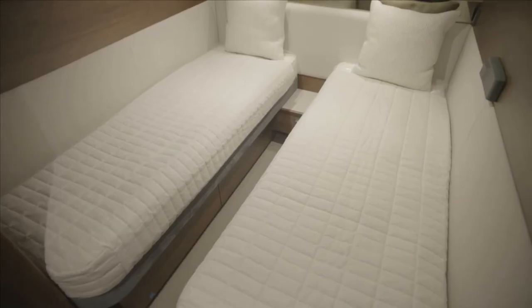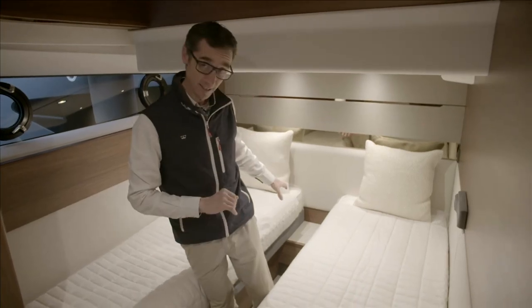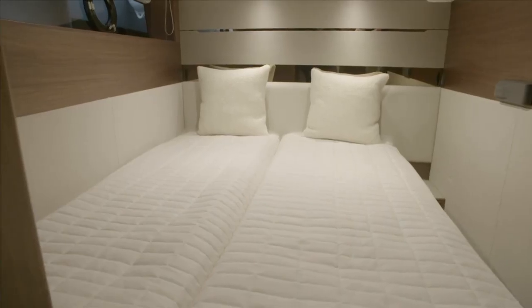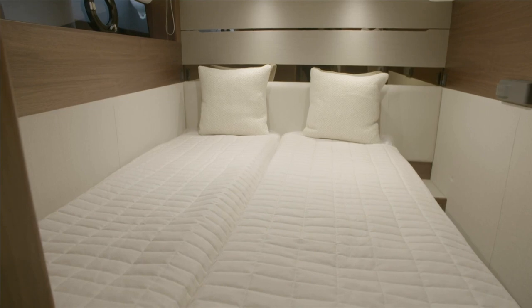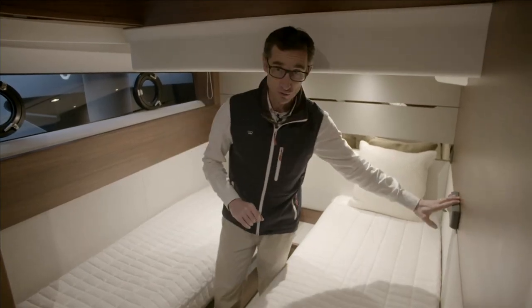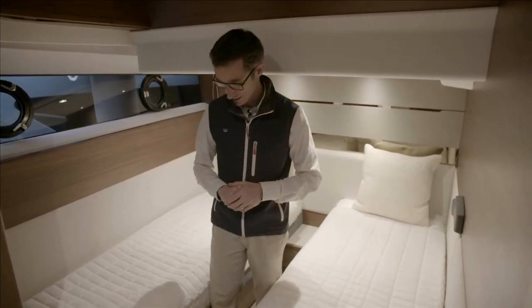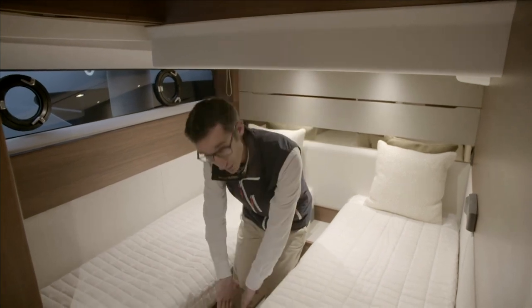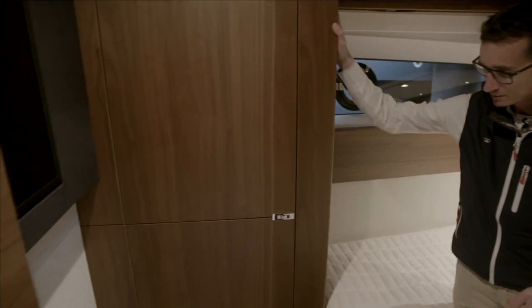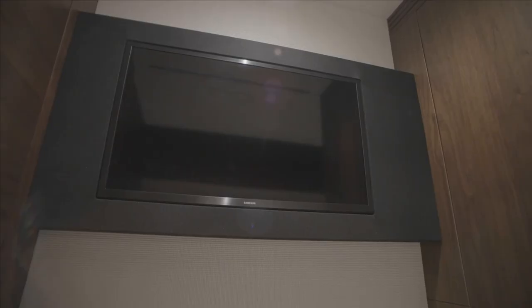There are two opening portholes and storage above. There's a storage locker above me and a nightstand behind me. These beds slide together and the nightstand is replicated on the other side, so you still have somewhere to put drinks at night. Outboard is the control unit for the stereo, which also controls a DVD player for the TV. There are pull-out drawers under both beds, a full-height wardrobe for hanging, and a TV on the bulkhead.